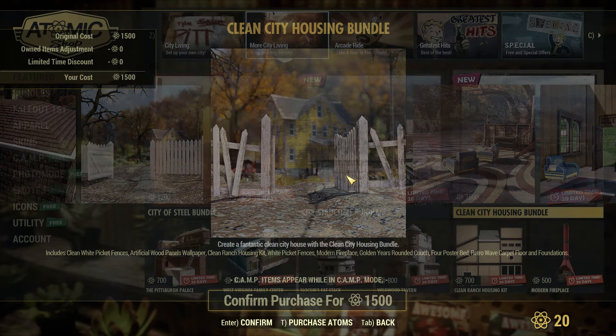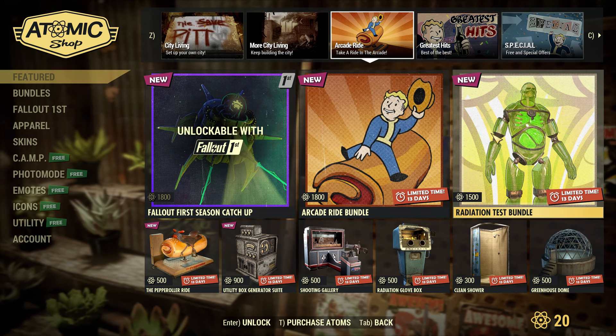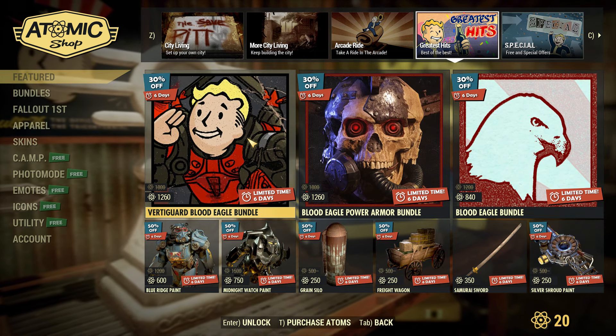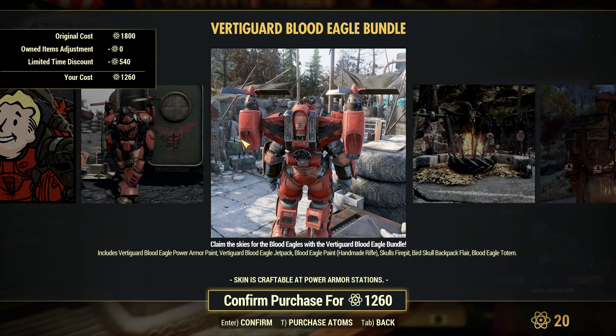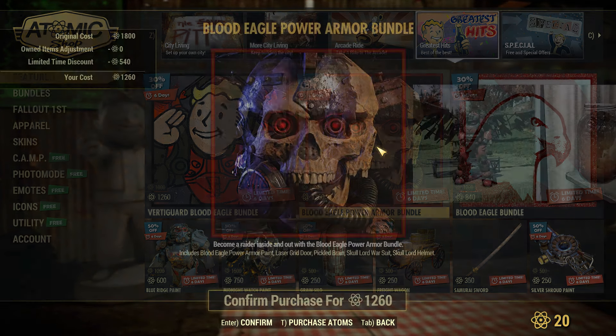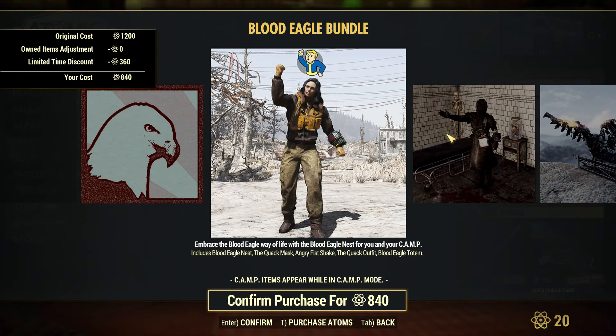Then we have the City Structure bundle — this looks like a lot of prefabs: you get the Slocum's Fat Stack, the West Virginia Family Center, the Wildwood Tavern, the Red Rocket Garage, and the Cow Spots Creamer Stand for 2,000 atoms. I really like this bundle. And here we have the Clean City Housing bundle, which also has some pretty good stuff. I really like these two bundles.